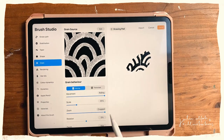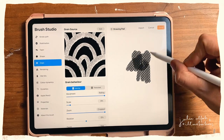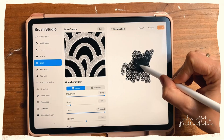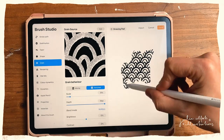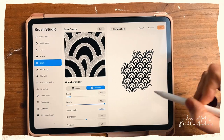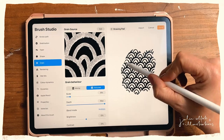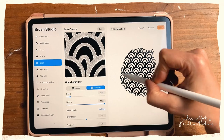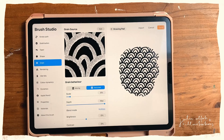You can already see that's your pattern brush, but I need to make the scale a bit smaller. Right now every time I paint, the pattern overlaps and gets dark in the middle. What you have to hit — and this is very important for a pattern brush — is Texturized. Now every time I paint, Procreate remembers where I've already been. I don't fully understand how it works technically, but you can see I can now use this brush to create a wonderful scallop pattern.